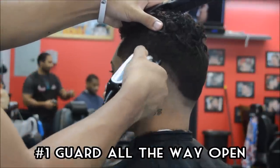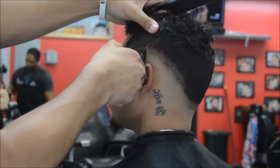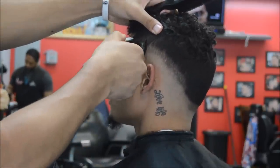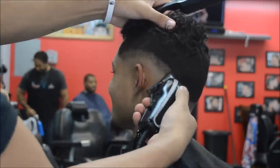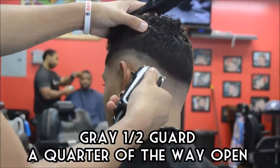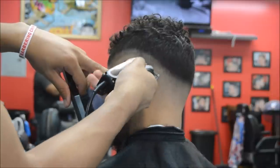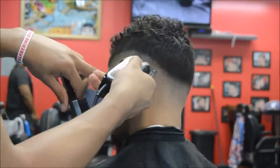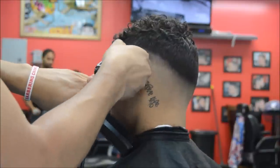I got the number one guard on, it's all the way open, and now we're creating our next guideline. We're creating the next space so that we can start blending. Give yourself enough space when you're going up with the one guard all the way open, so that you can take that gray half guard and start blending that line out. The gray half guard is about a quarter of the way open, and we're going to start removing this line that we created with the half and the one open.